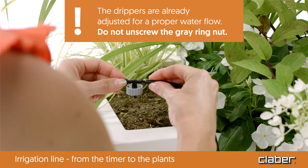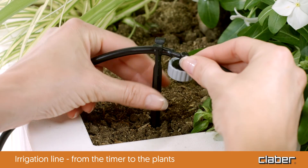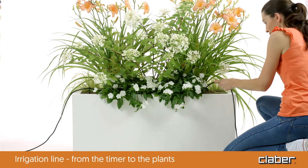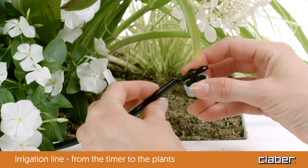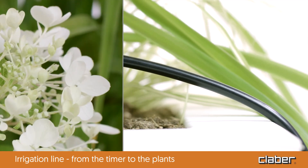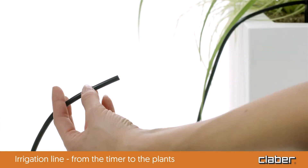Insert the other end of the dripper in the distribution hose that will connect to the next plant. Fix the dripper in the ground using the stake. Lay the distribution hose up to the next plant, then repeat the procedure. Cut the hose and insert the second dripper. Continue the procedure for each plant. Using the three-way fittings, it is possible to branch off from the main line.